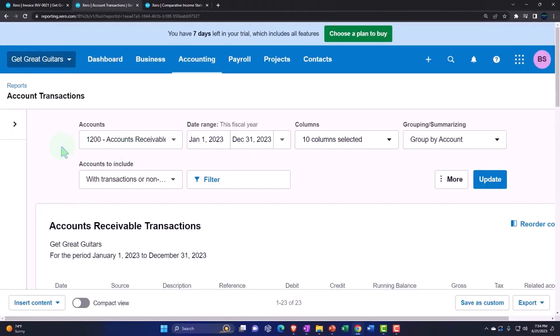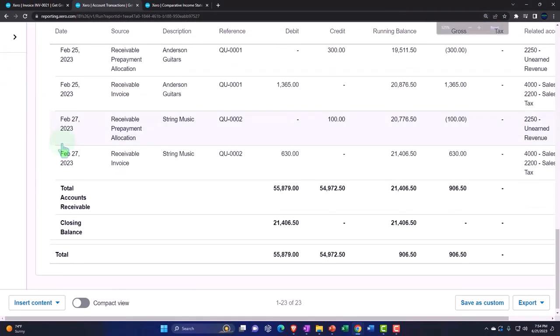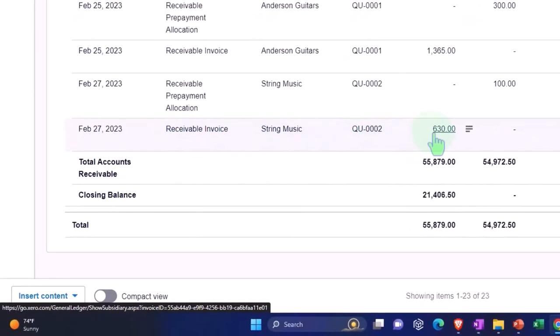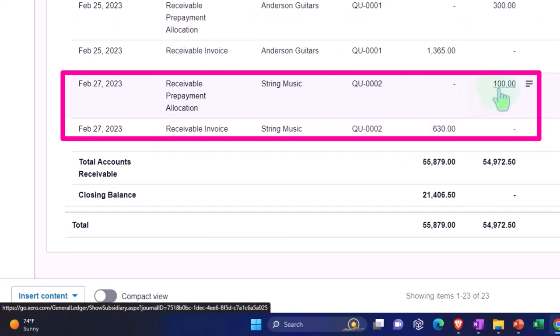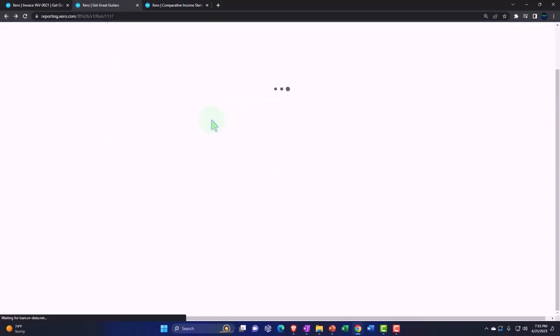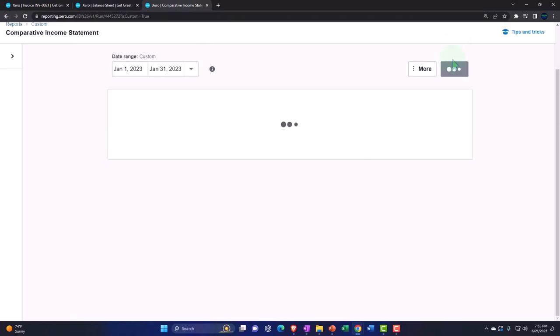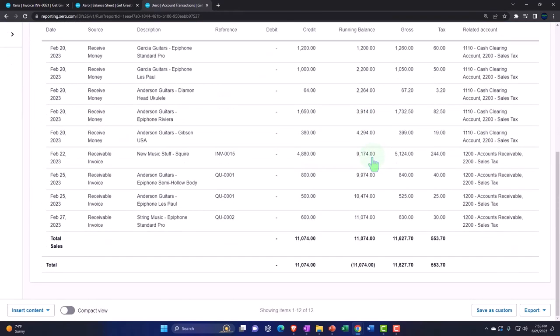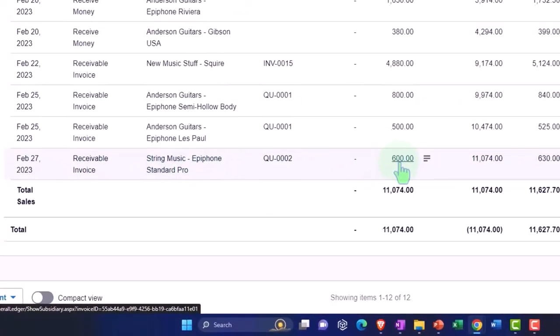Accounts receivable — here's where the heart of the matter is. Here it is: the receivable invoice shows the $630 went up by the full amount, and it also pulled in the $100 coming from the other side of the unearned revenue, for a net increase to the receivable. Then going to the income statement tab, the prepayment is being recorded by the full amount of $600 — not including sales tax, and not decreased by the credit.